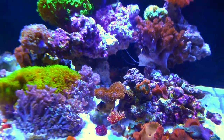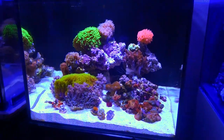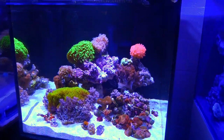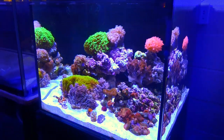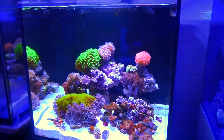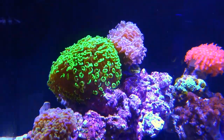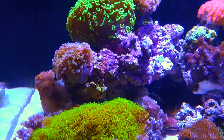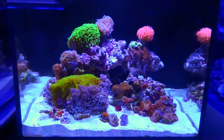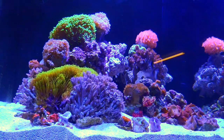For a new reefer, somebody who maybe wants to take the plunge into the saltwater hobby for the first time and would like to do corals, this is an example of a tank that's very doable for just about anybody with just about any experience level. If you guys are looking to set up something like this or looking for more info on doing your first saltwater tank, definitely message us here on YouTube, on Instagram, or come down to the shop and see us in person. We'll make sure you have all the knowledge and everything that you need to be successful the first time around. Thanks for watching, guys.